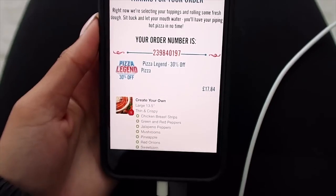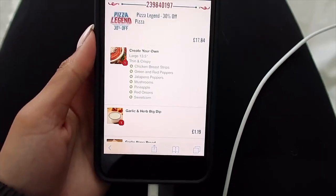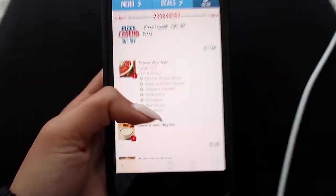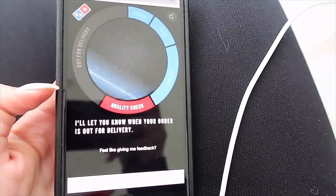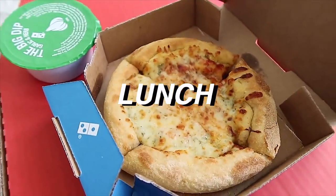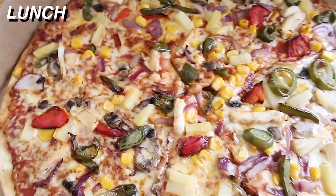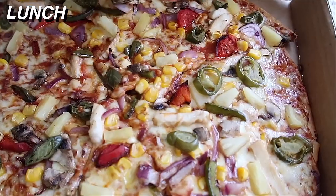I know I just worked out this morning and I know most of my meals have been healthy today, but I was so in the mood for pizza so I got a pizza. Oh my god, I'm so excited. Not the healthiest but sometimes you have to treat yourself. I get the thin base from Domino's and it's honestly the best thing.